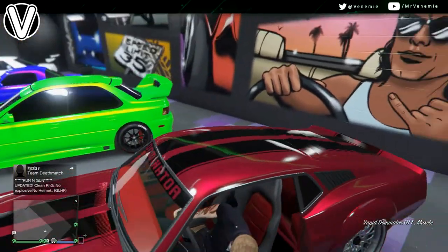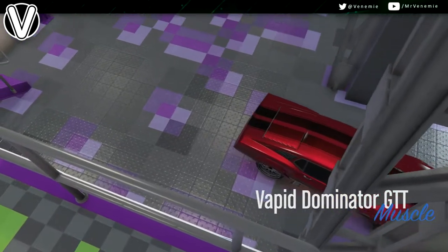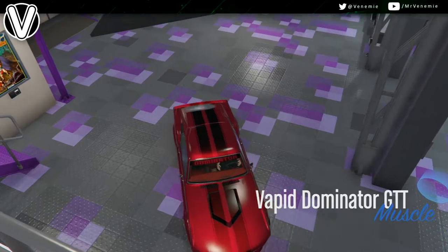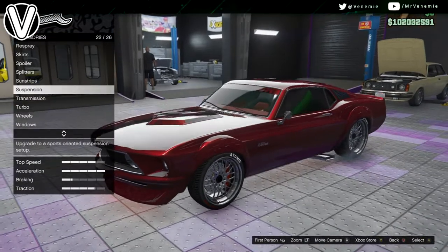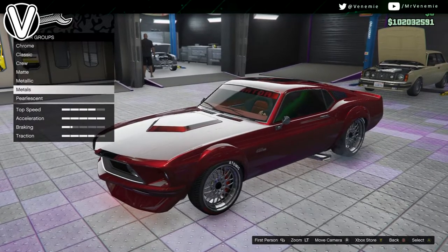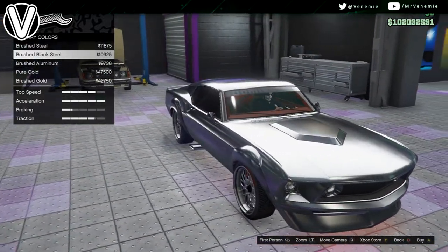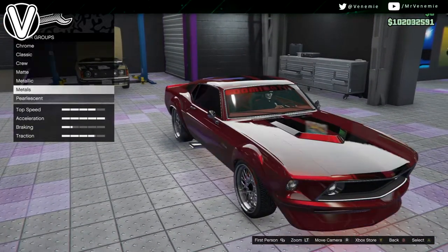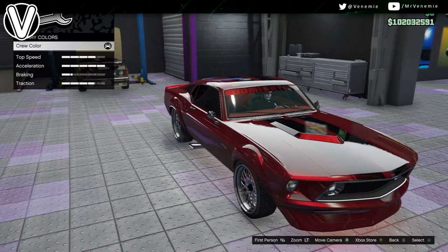Now the car that I have decided to apply this paint job on is one of the new cars, the Dominator GTT. I'm not going to lie, this has got to be one of my favourite muscle cars. I am in the process right now of getting a little bit of footage of the Dominator because I'm going to be doing an is it worth it video on it — it's definitely worth talking about. But about this paint job...